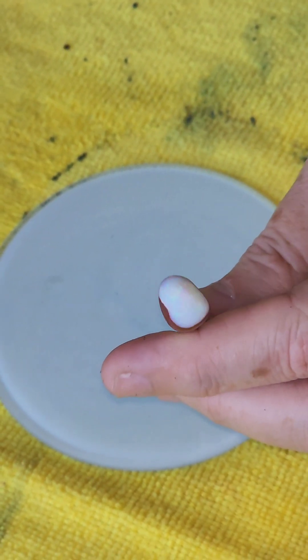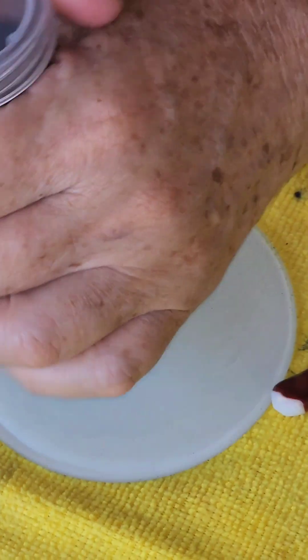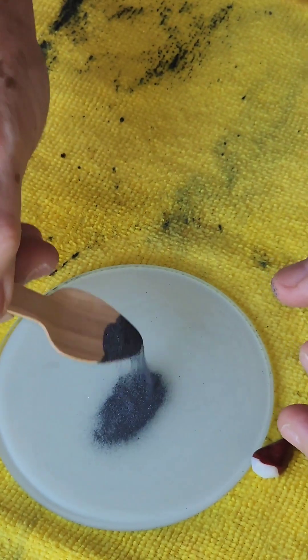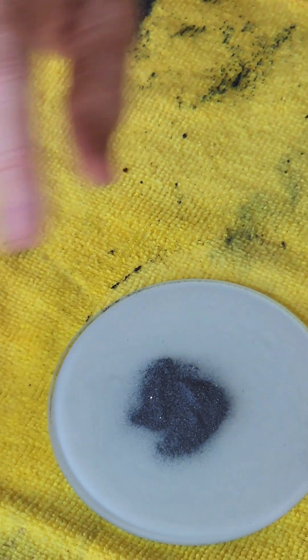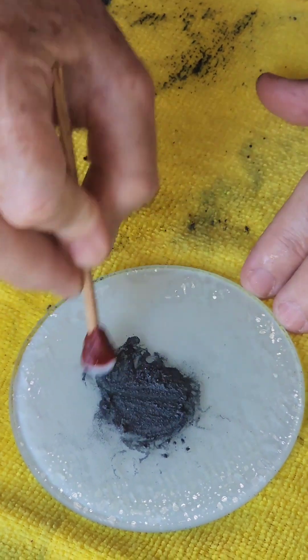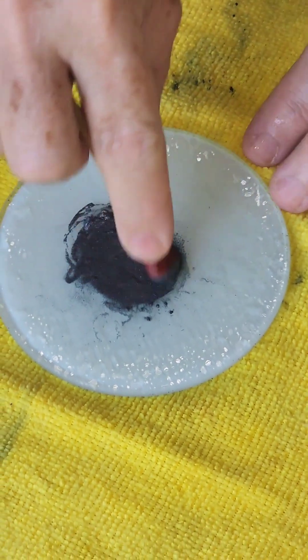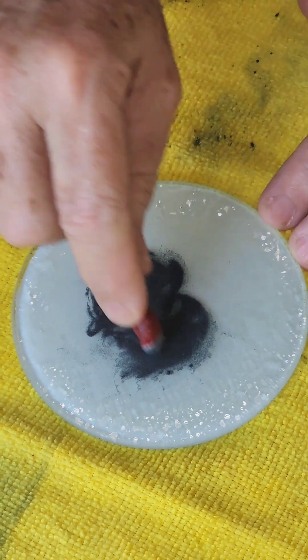We've done number one grit and I've removed as much as I want from the stone. We are now going on to number two grit. Same process — just put a pinch on, because you don't need much. Don't forget to clean your plate every time, clean and dry it, so the fresh grit is on there. A little bit of water and we're going to go again. It's entirely up to you whether you want to do the figure eight or circles — whatever works best for you. I'm finding the figure eight does better work for me.